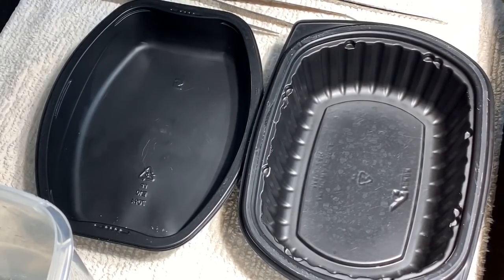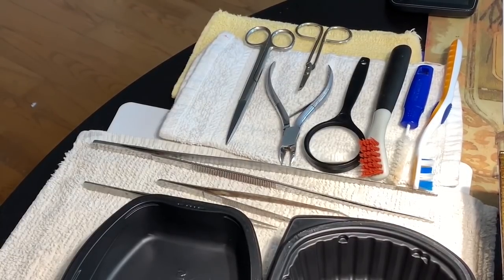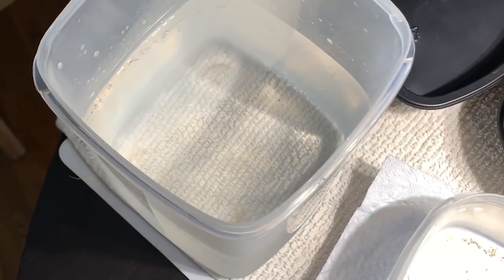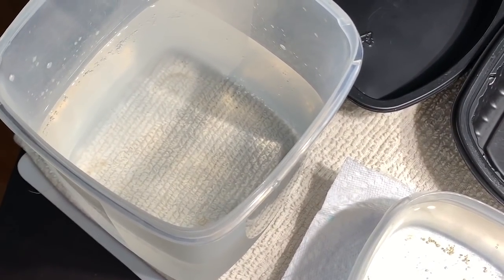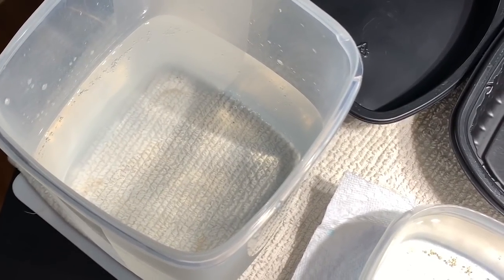Here's a little tour of what I have set up to work on this coral. I have all the tools I could possibly need — I hope I haven't forgotten anything. A couple of containers, and I also have some new salt water. Last time I was unprepared when I was working on Buster to remove the snail, but not this time. I'm ready to go.